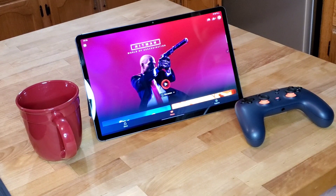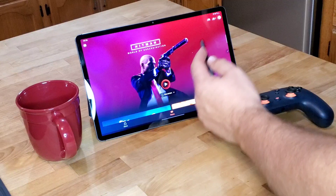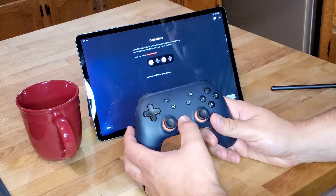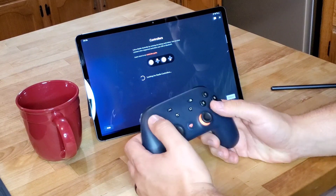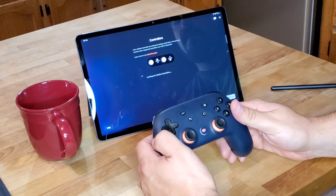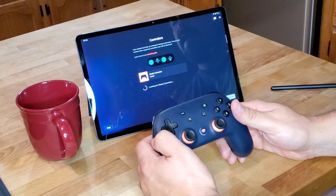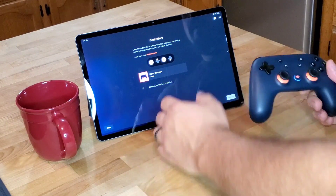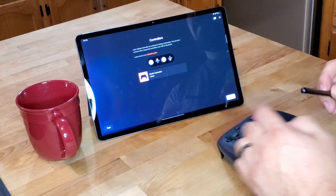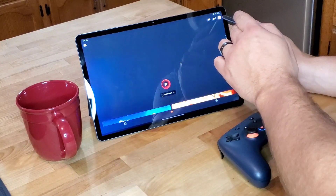I'm going to start first by showing you how to connect your controller. We're going to come up here to Link Controller — this is going to give us our code. We'll turn on our controller here. We entered that code and we're linked now. So this is pretty cool. Now I can actually control with the Stadia controller once we pop into a game.